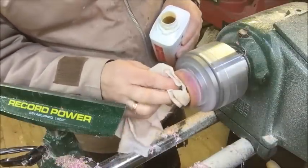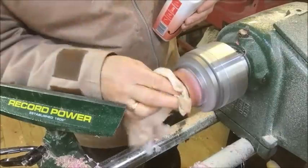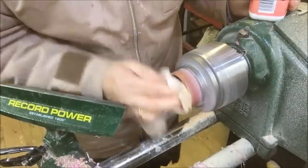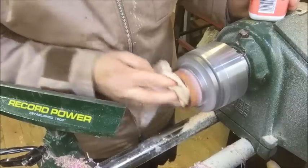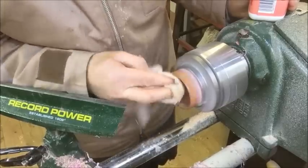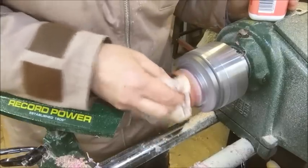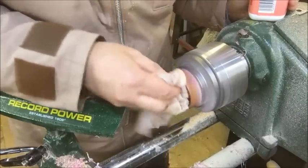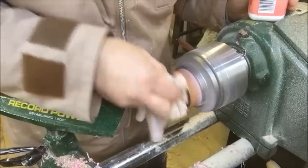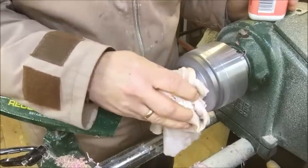A little bit of friction polish — just give it a really nice finish off before we mount the base and get this lid fitted on there. This should come up quite nice really, because it's stabilized resin and it should look quite nice with this effect.